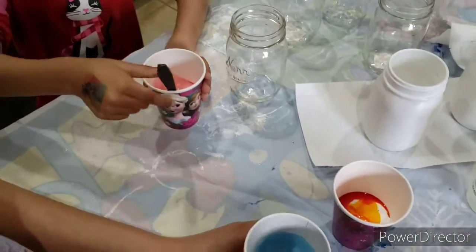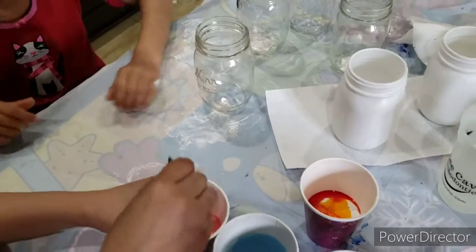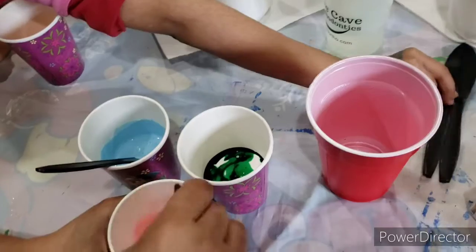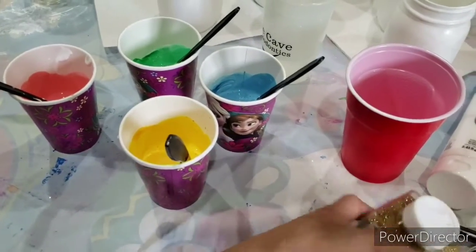The mixture should be thin enough to pour easily. If your mixture is too thick, add some water to thin it. If it's too thin, add some Mod Podge to make it a little more thick.